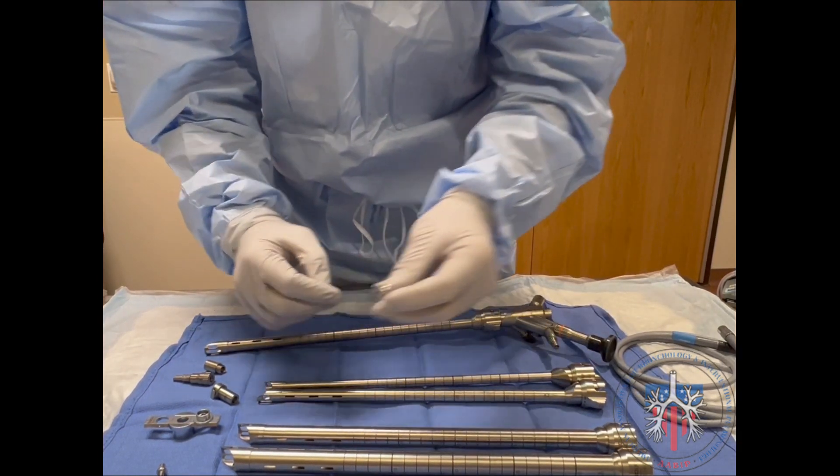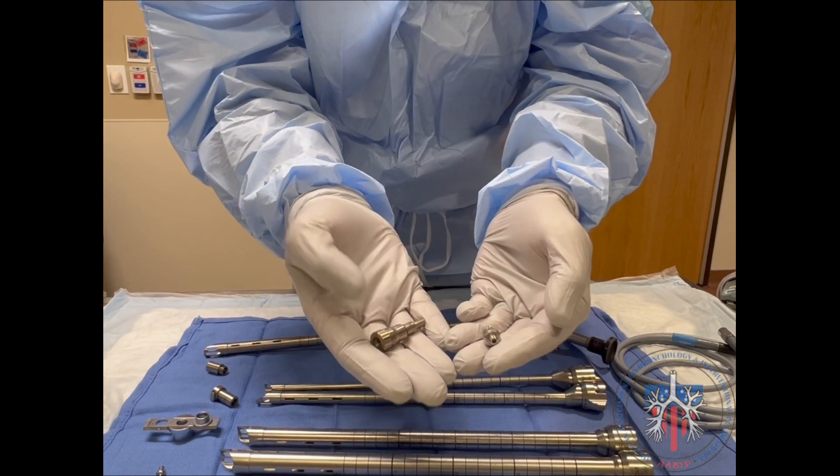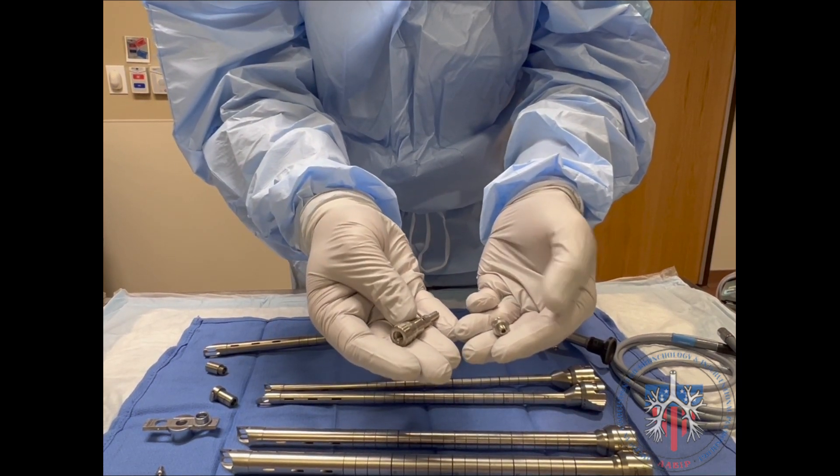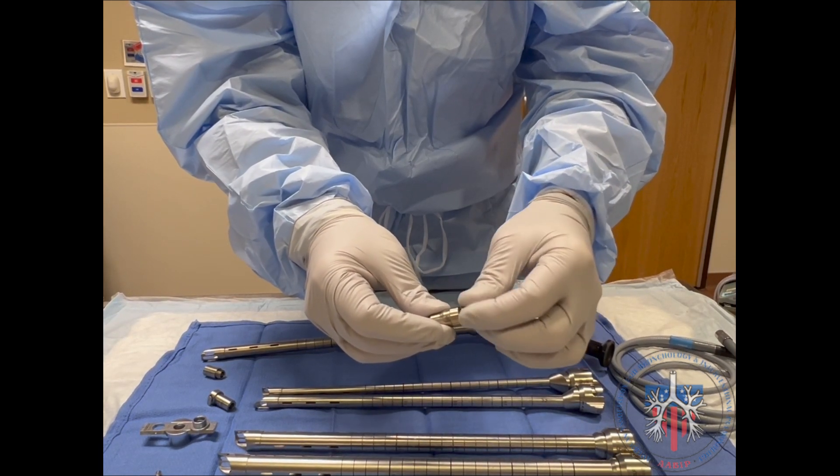To prepare for jet ventilation, the jet ventilation adapter is connected to the luer lock adapter. This is then inserted into the bottom of the rigid scope and locked into place.